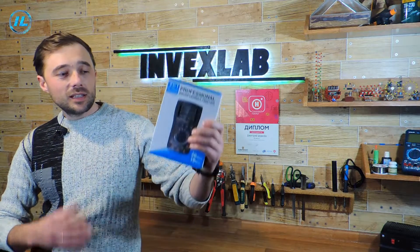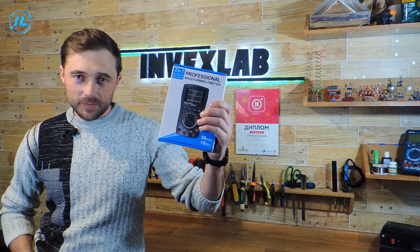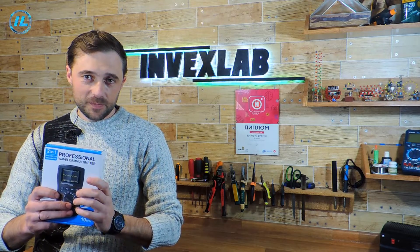Hello everyone! Recently, a new multimeter appeared on sale, and also an oscilloscope, which pleased with its capabilities and reasonable price. This is an ET828 Pro multimeter from Tooltop. In this video, I will tell you in detail what this device is capable of.